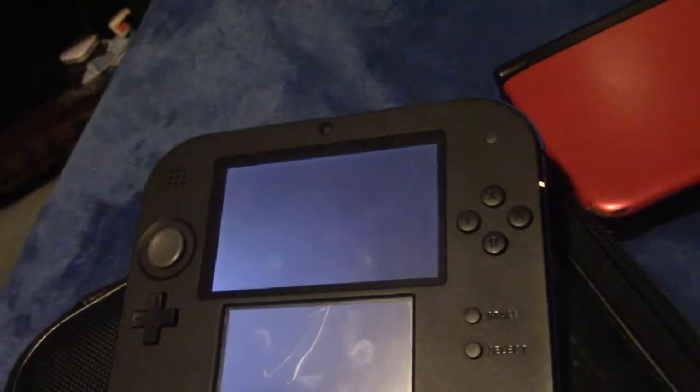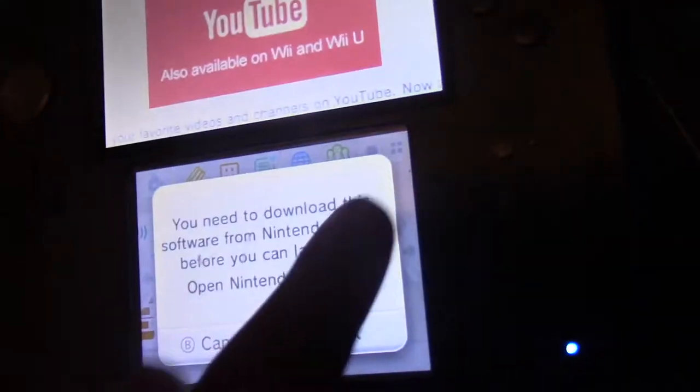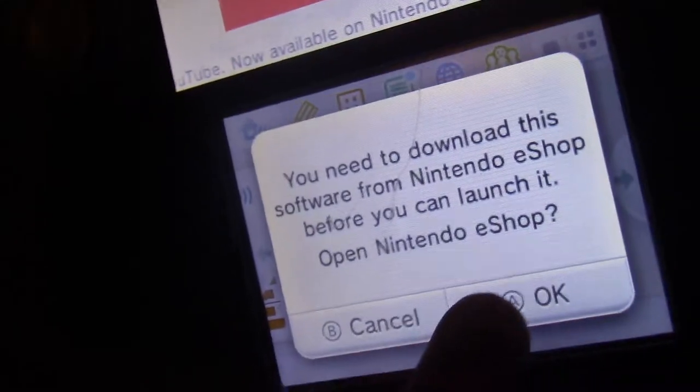Let's wait for it to turn on. I don't know why I chose the blue one. My cat was coming in the room but you could see the 2DS works fine — even despite that crack. Let's go on YouTube... you need to download it. I hate this. I was gonna make a rant about this — my eShop does not work, I don't know why.